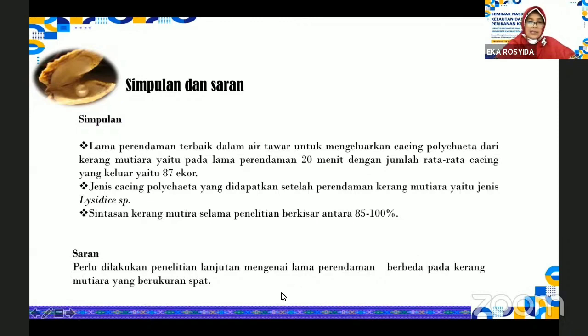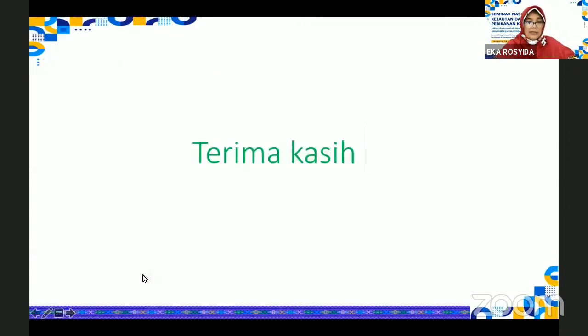Adapun kami menyarankan perlu dilakukan penelitian lanjutan mengenai lama perendaman berbeda pada kerang mutiara yang berukuran lebih kecil. Demikian presentasi kami, lebih dan kurangnya kami mohon maaf. Terima kasih atas perhatiannya. Wassalamualaikum warahmatullahi wabarakatuh.